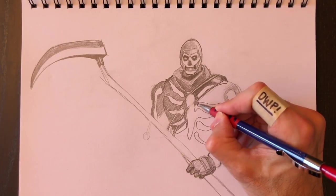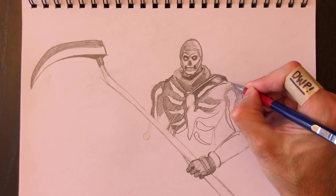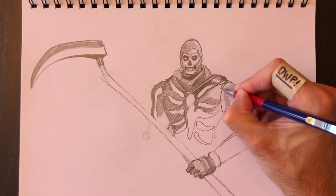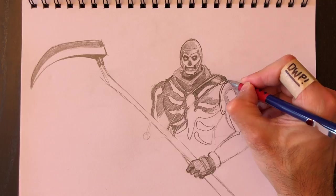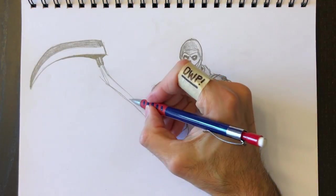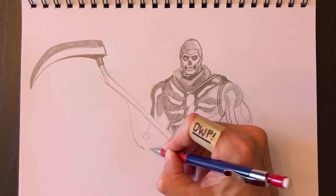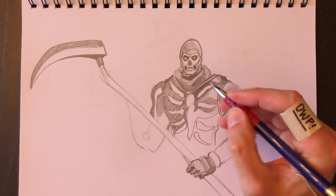I'm drawing in the kitchen today, so as clouds go over the sun my drawing changes color — I apologize for that, but I can't control the sun. I like drawing with outdoor light as illumination, though that's better when it's not a cloudy day.